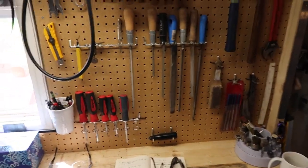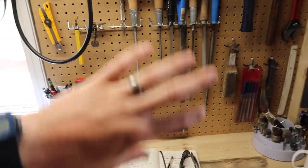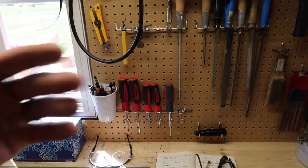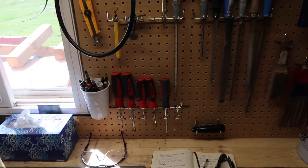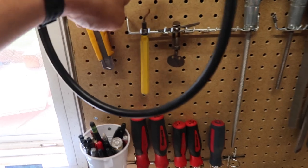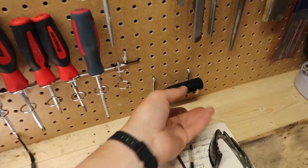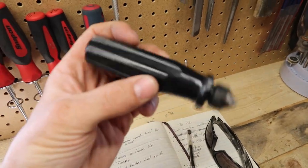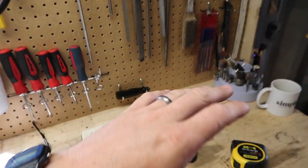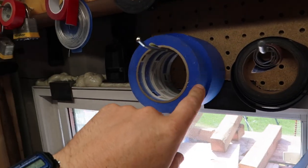Some of the things on this pegboard might look a little odd if it were just an everyday handyman board, but this is a very specific tool selection for making knives. Things like my deburring tool, this weird little clamp, a little handheld countersink, my files, my file card. I don't want it too crowded — everything I use to make knives right here. I go through so much masking tape when making a knife, so boom — three rolls right here.